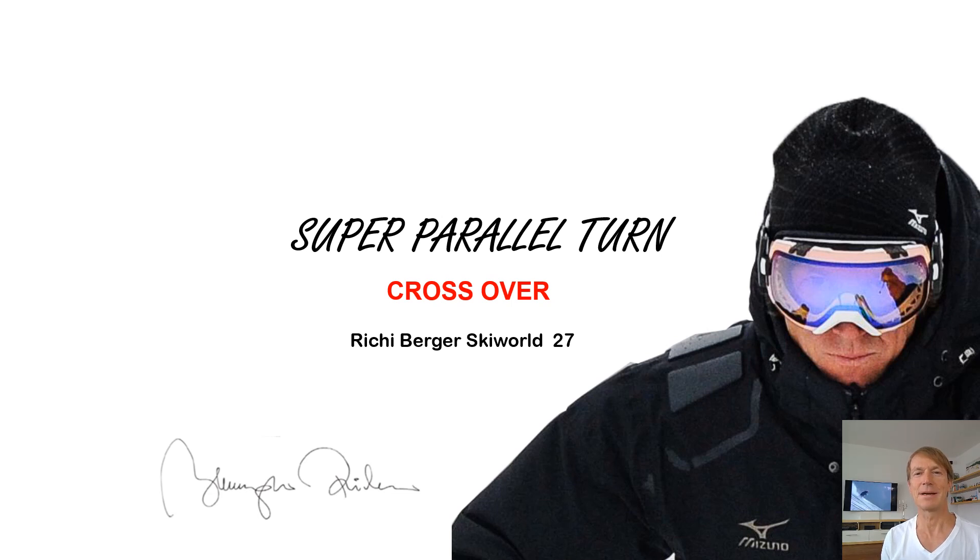Hi, I'm Ritchie Berger. Welcome to my channel Ritchie Berger Ski World. This time I want to talk about the second key point of super parallel turns: the crossover.